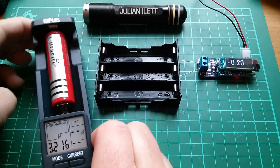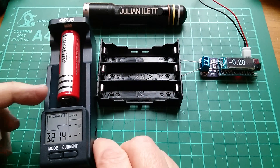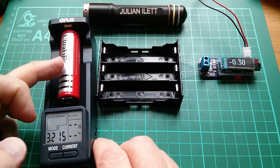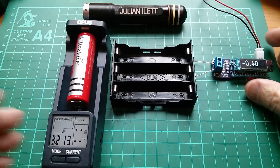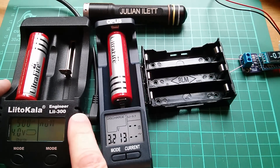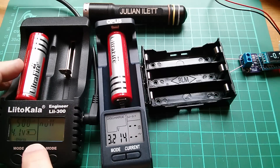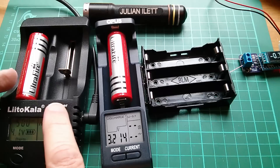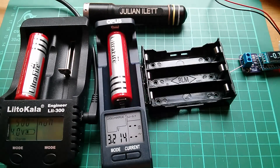I've got two battery chargers. This one is actually doing a discharge of this cell, taking it right down to 2.85 volts. And I've got another battery charger here - this is the Litakala LII300 - and this one is charging this cell. It's just got up to 4.1 volts. So when this gets to 4.2 volts and the current comes down, I'll have a completely charged cell and a completely discharged cell, and I'm going to put them in parallel.